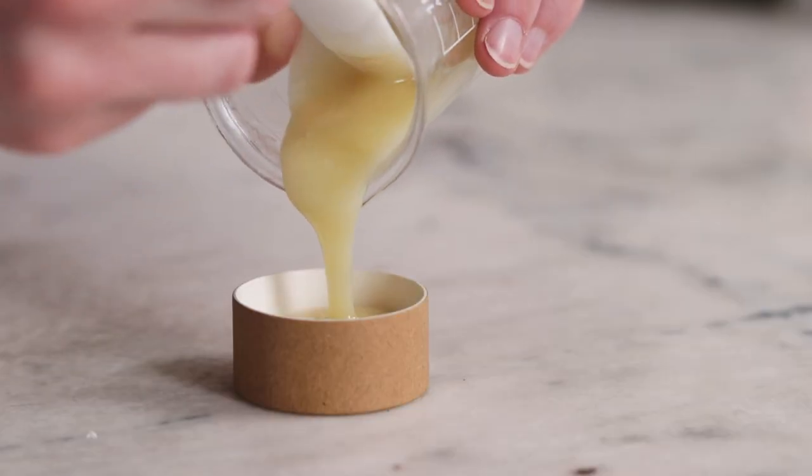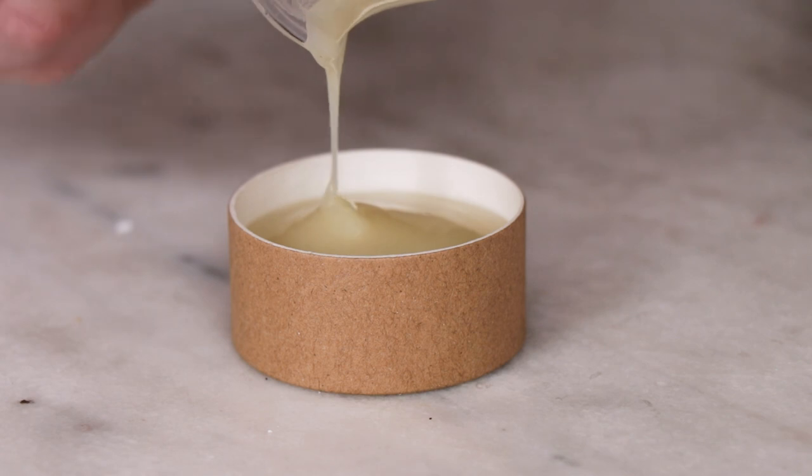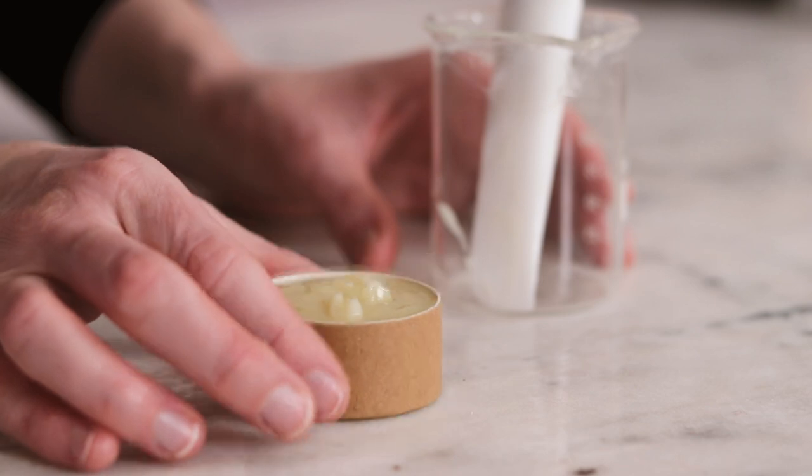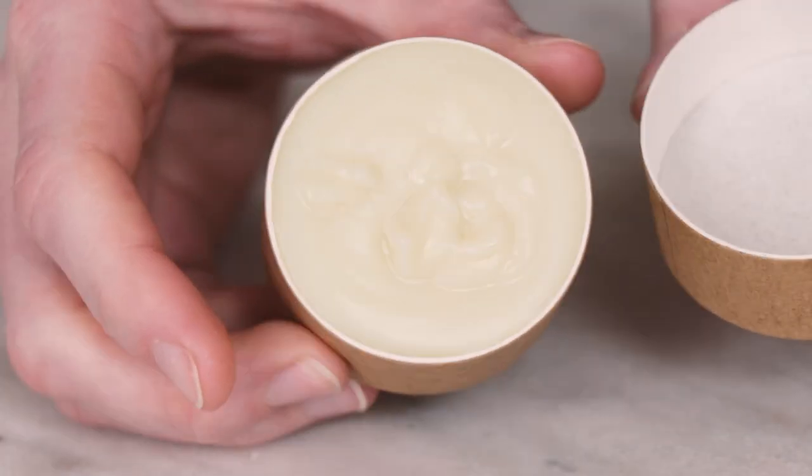Pour the hair butter into a tin or jar. I'm using a one ounce paperboard jar from Yellow Bee for this 30 gram batch, and then leave the butter on the counter to set up. Once it's solidified, that's it for the making.